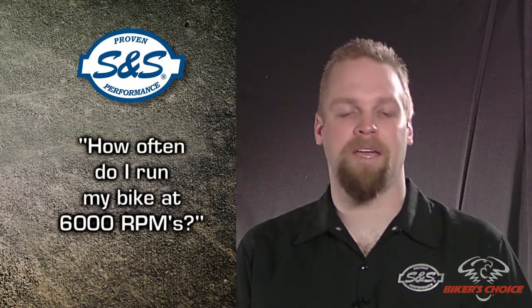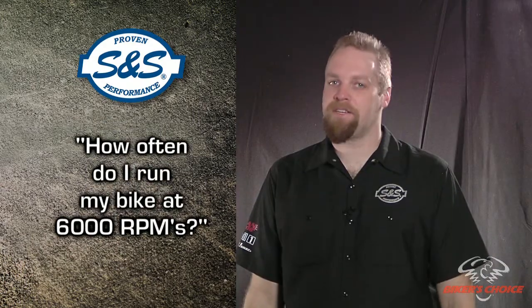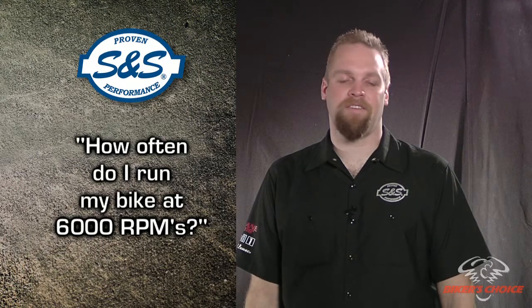Another thing to consider is the RPM where horsepower and torque are produced. An engine that makes a lot of horsepower at 6,000 RPM — ask yourself this: how often do I run my bike at 6,000 RPM? Unless you're a pretty serious racer, the answer may be never.